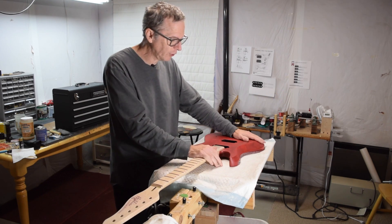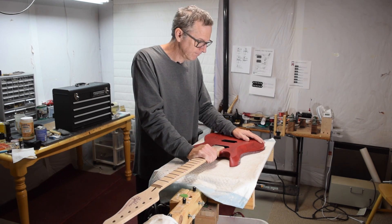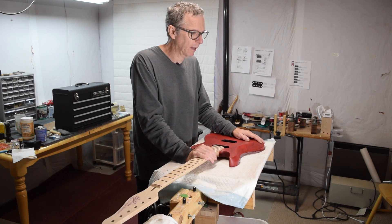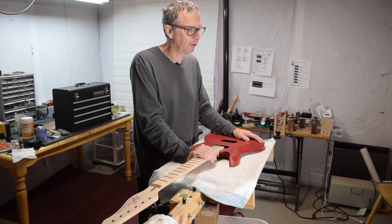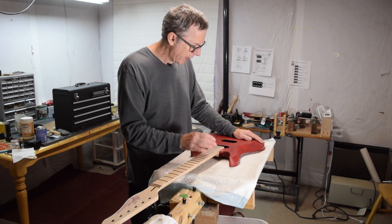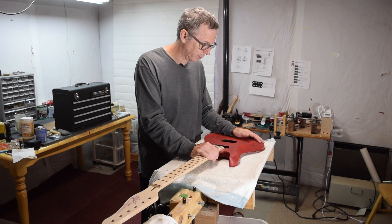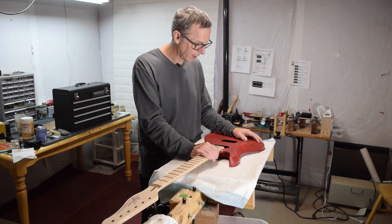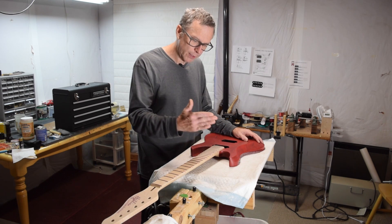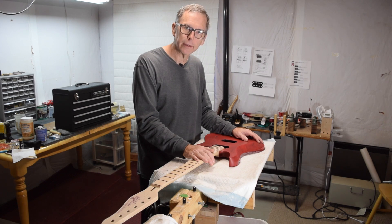That's it for this episode. We'll see you in my next quick tips, which I'll put up next week — I'm thinking about doing something about all the tools I use that I purchased from the dollar store. And the next episode from the Luthier's Workbench will be episode 123. Until then, take care, have a great weekend and a great week ahead. Hit the like button, subscribe if you don't already, and I will see you soon.